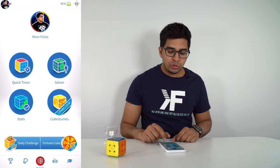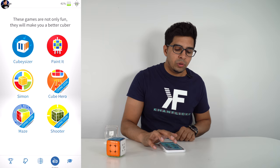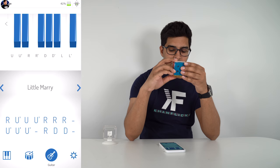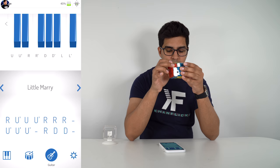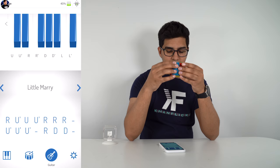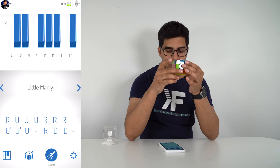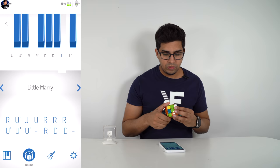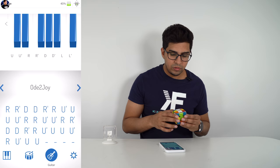Let's try out the game mode. We'll click on Cube Hero — it's like a piano. Keep the green towards us, white on top, and it teaches you how to play a little melody. It says 'right'... That's awesome! You have different instruments too — drums, piano, guitar — and different songs.